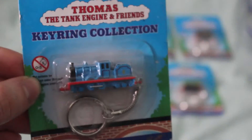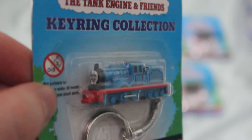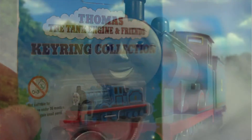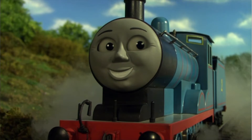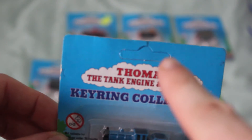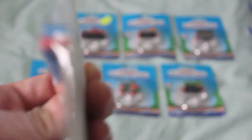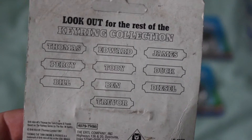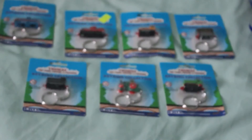I think the detail on these is quite good. As you can see here, I've got Edward, and his face looks quite good and fairly similar to his one in the TV series. Edward's the only one with the tag not punched — so with the thing still inside it — you'll probably see that the others don't have it. And according to this, it was made in 1997, and it shows you all the other ones you can buy. The back of the box isn't too brilliant, but it's not bad — I've seen things a lot worse.